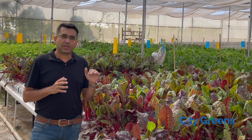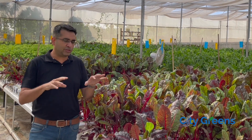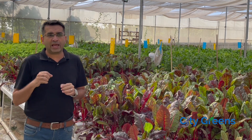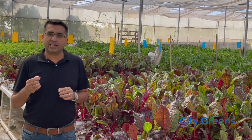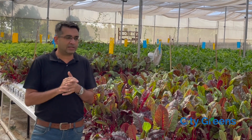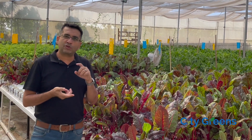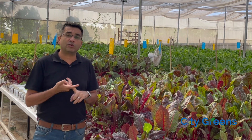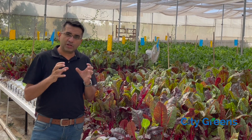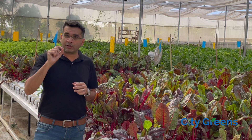When you are growing in soil, the soil has a lot of nutrients. Plants need between 14 to 16 different elements depending upon which crop you are growing, and soil provides most of them. That is why any soil-based nutrient generally consists of NPK and other macro elements like calcium, sulfur, and magnesium. But when you are growing plants in a soilless media — hydroponics, aeroponics, or even cocopeat — you have to make sure that the nutrient you are giving is balanced as per what the plant needs.